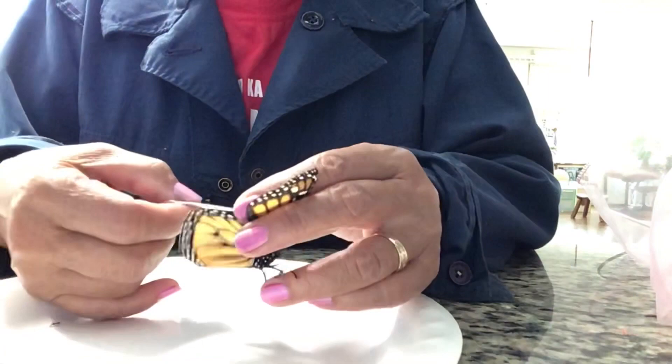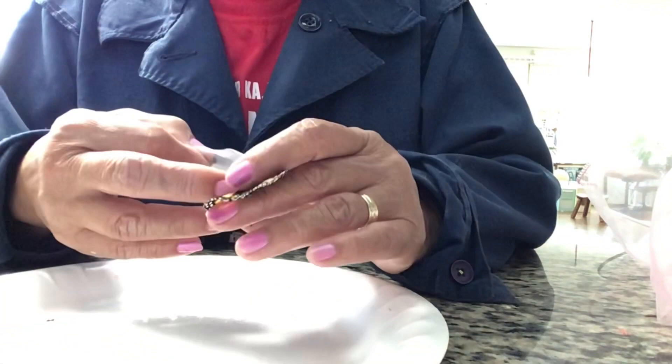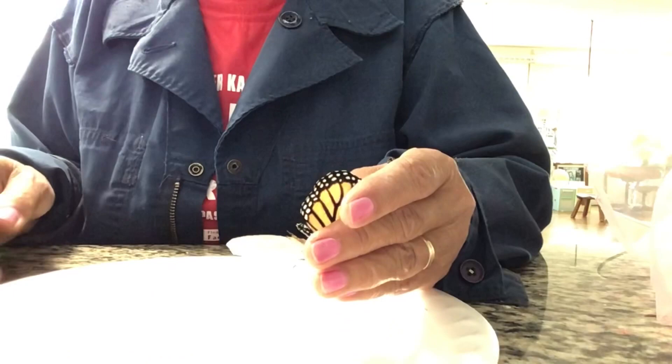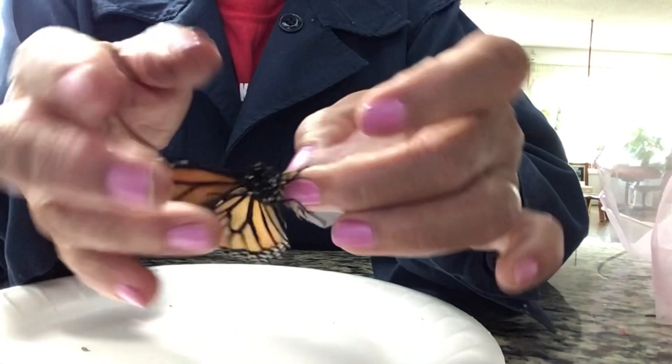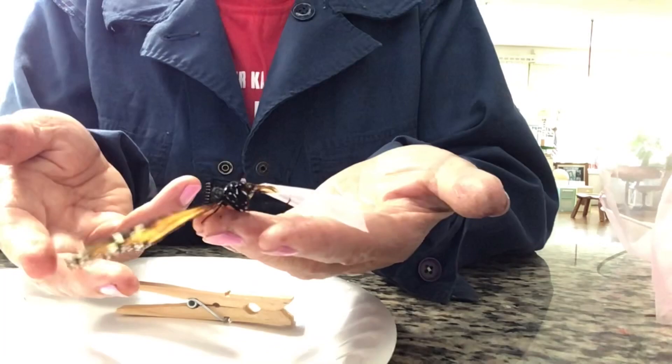This time I'm going to replace the new wing with a lighter material which is made of silk. So with the same procedure I attach the silk material to the deformed wing. And voila. Now it's ready to fly.